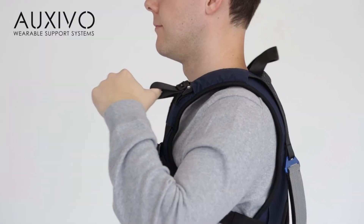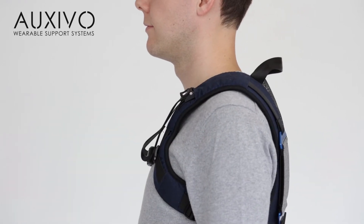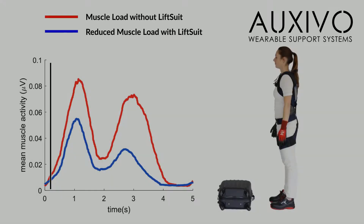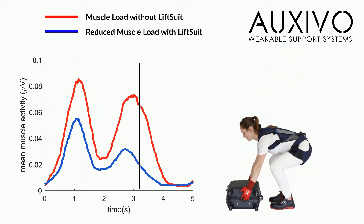Each time before you start working, activate the lift suit by pulling the activation straps on top of your shoulders. This will tension the elastic elements so that they support your back and hips when lifting and leaning. When it is activated, it will support you during every lift.